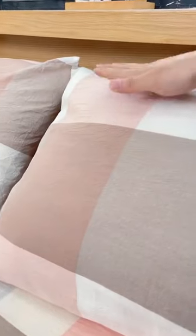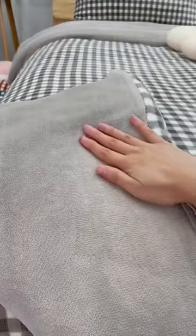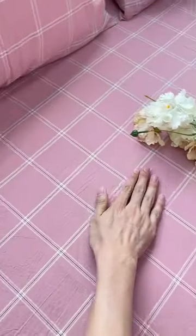No pilling, no fading, no shrinking. This set is made of cotton that I have washed. It is soft and skin friendly and can be covered all year round.